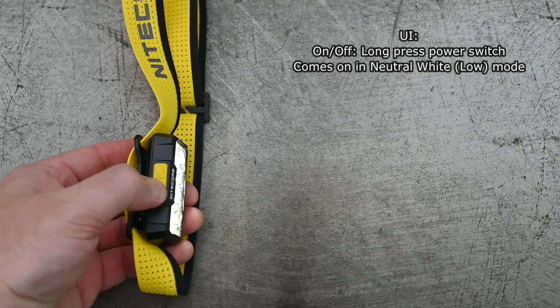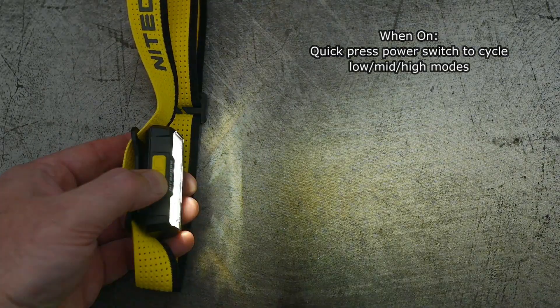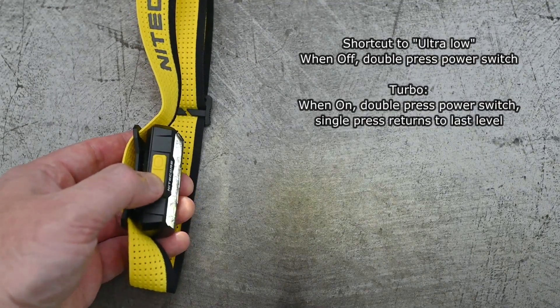The user interface is pretty straightforward. Long press for on and off; it always comes on in neutral white low mode. When it is on, you can quickly press the power switch to cycle through the low, mid, and high modes. Ultra low is a double press when it's off, and the turbo is also a double press but when it is powered on.